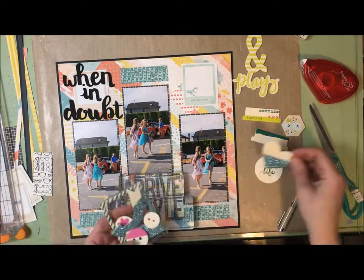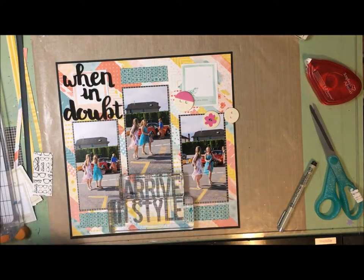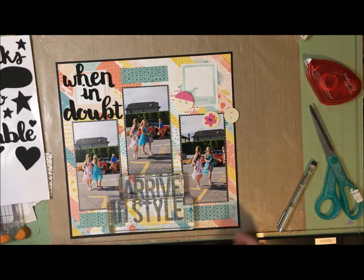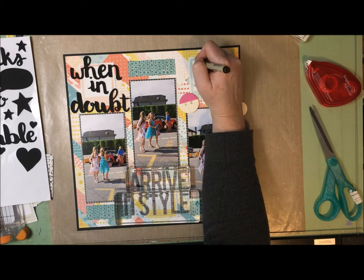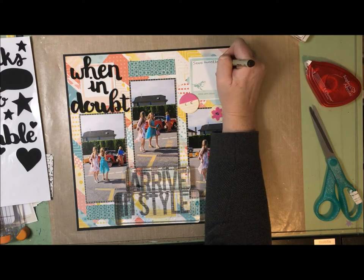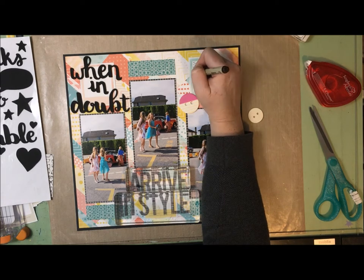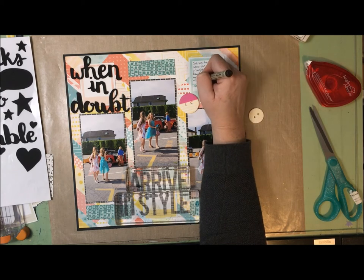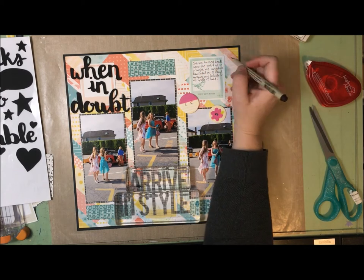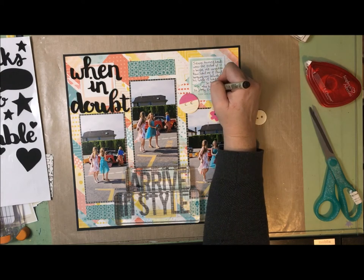I've gone through the wood veneer shape set and pulled out three round shapes - two have hot pink on them and one does not, but I figure I can try to pull some hot pink accents in later. Before I fill up my page with embellishments I'd better get my journaling in. There's one square that doesn't have anything in it yet, so that's perfect to fit all my journaling in.